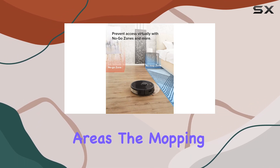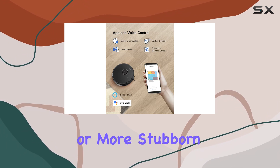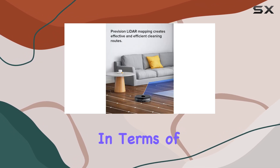While the larger water tank helps in covering larger areas, the mopping performance falls short when it comes to tackling dried-on stains or more stubborn messes. It can give your floors a light clean, but it's not a replacement for manual scrubbing.